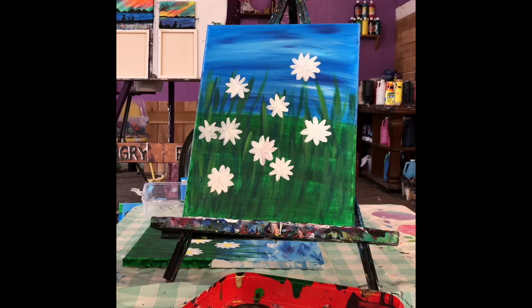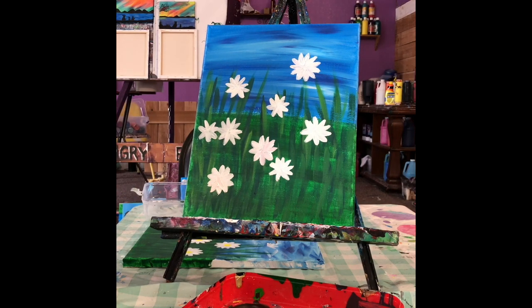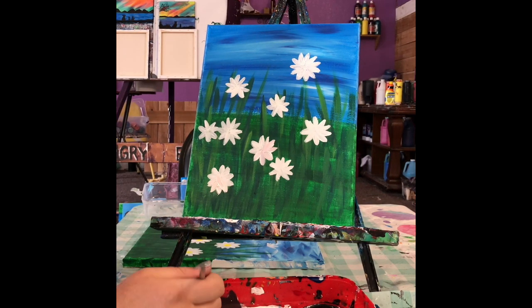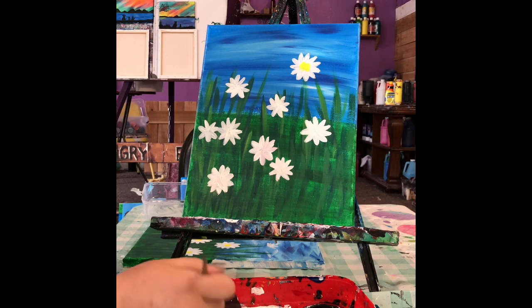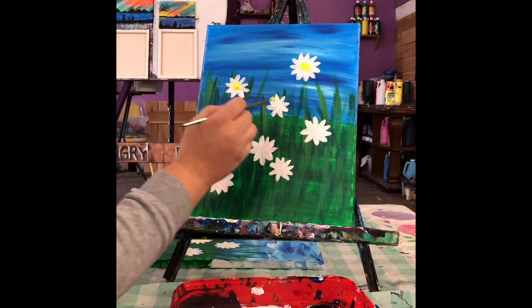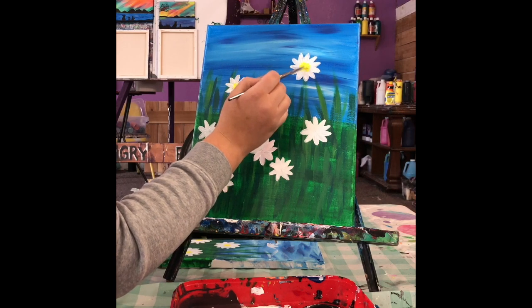I sped it up so you didn't have to watch me make a bunch of flowers — I just used the same technique and got a good variety. With these two I accidentally got a little red in there, but it turns out okay, so adding some color is kind of neat. If you're still working on your flowers, go ahead and pause. Now we're gonna do the middle of the daisies — just a nice yellow center. Grab yellow paint, go in, and make a dabbing motion in the middle of each flower. This gives it a neat texture when it dries, so it's okay to get a good amount of paint on there.